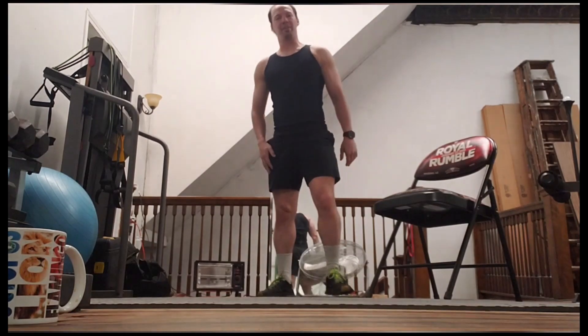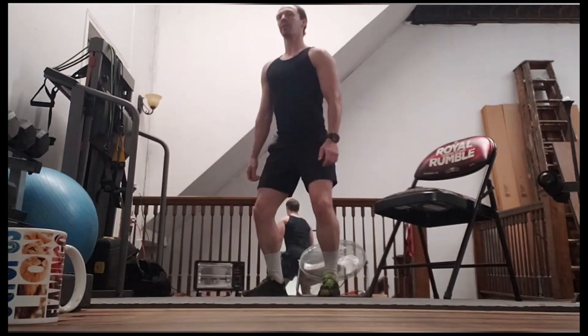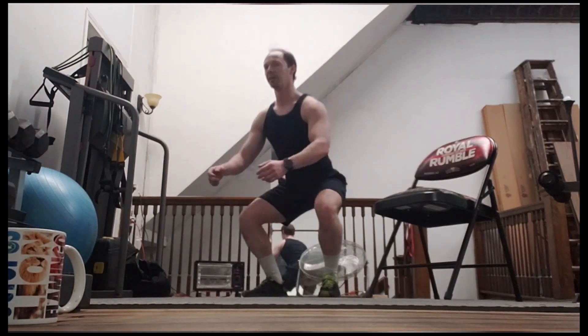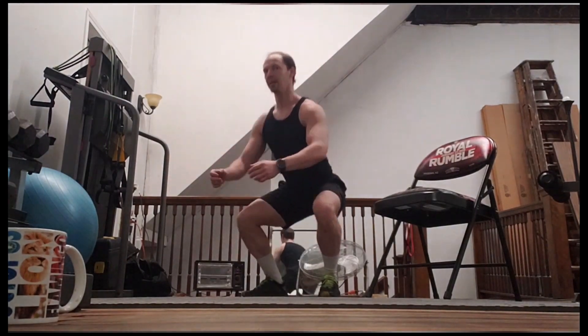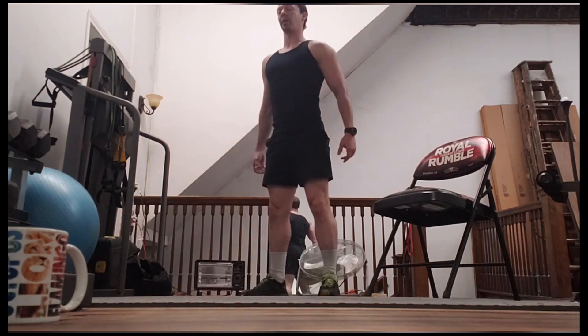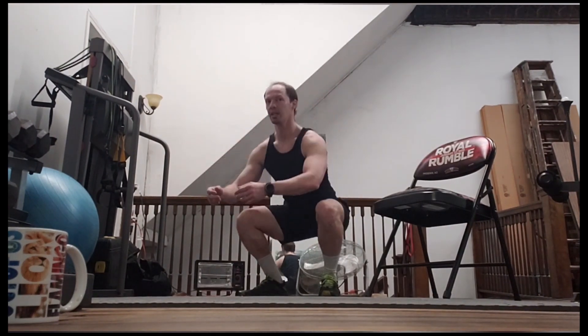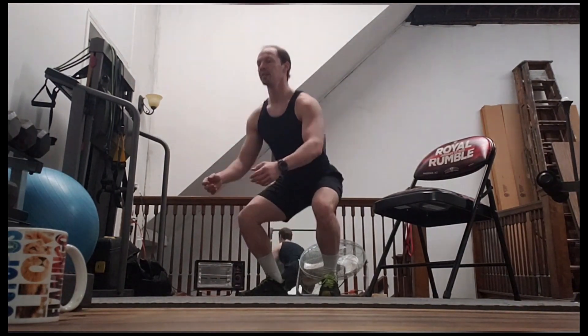All right, stand back up. Same thing — second set. Catch your breath. Three, two, one. Okay, let's do our squats — 15. One, two, three, four, five, six, seven, eight. Note that I'm just going down parallel. Ten, 11, 12, 13, 14, 15.